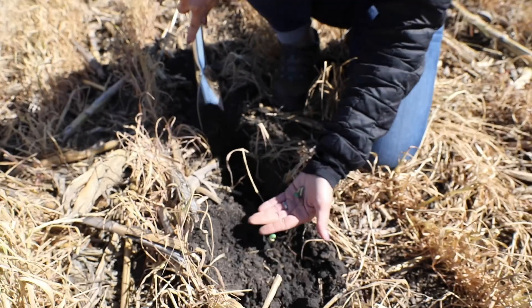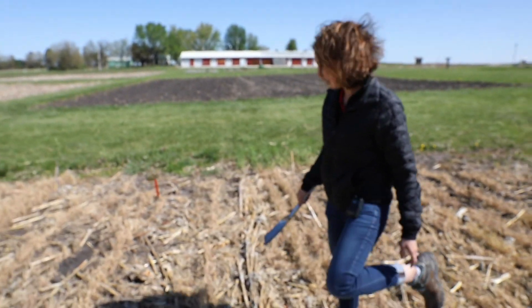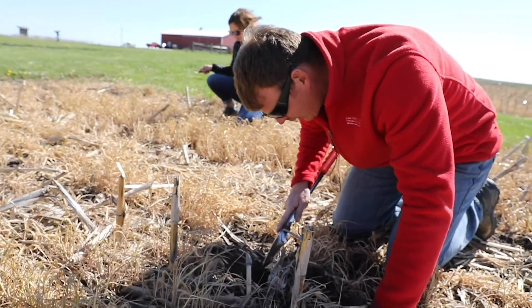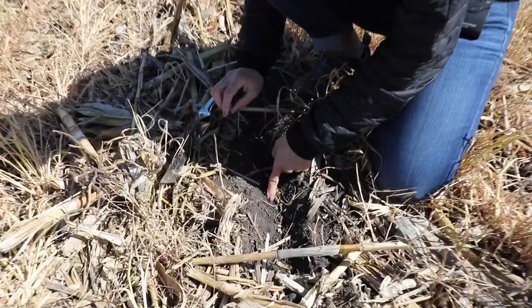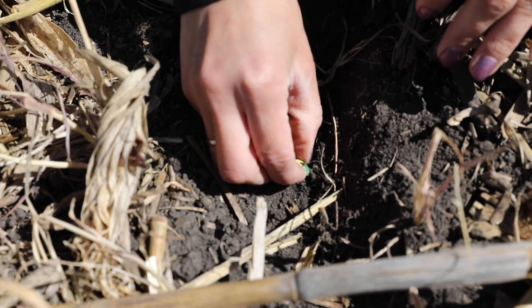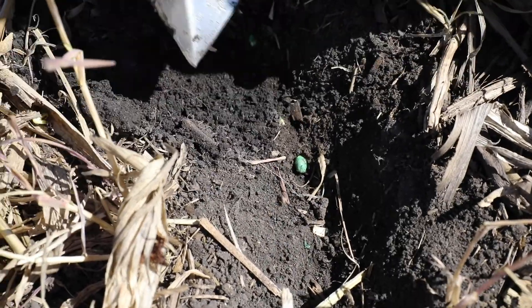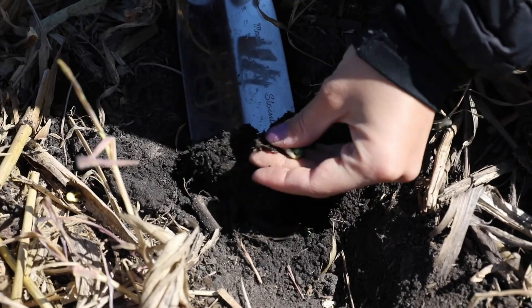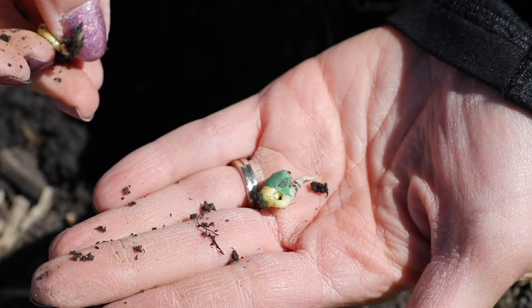Let's look at some of the shallower depths and see how they're doing too. These beans were a little bit shallower — more like maybe an inch and three-quarter or a couple inches in the ground. If you dig them out, you can see that these are just not quite as far along as those other ones were, but they're pretty close.